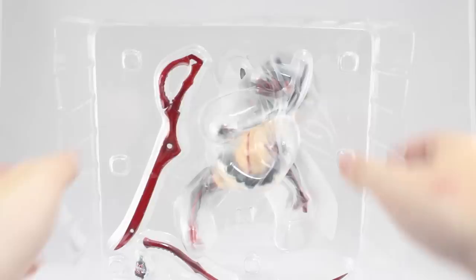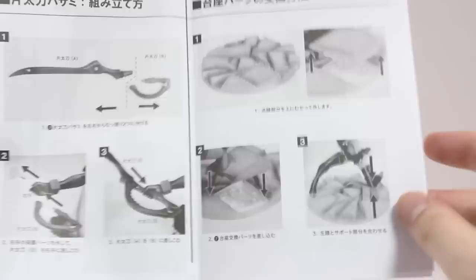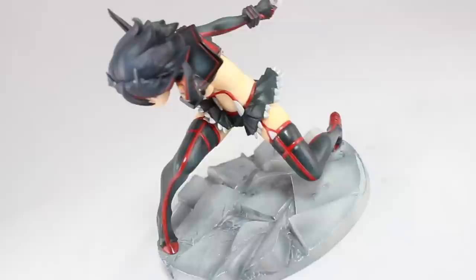Here's the inner packaging and you can see the figure itself. The scissor blade over here looks amazing — I can already see the paintwork on that, it looks so good. Moving down a bit, we have an alternate hand and the long version of the scissor blade, as well as the base. Also in here are some instructions showing the included parts, the base, some extra base parts, and how to put everything together, including how to attach the scissor blade into her hand.